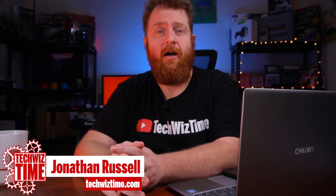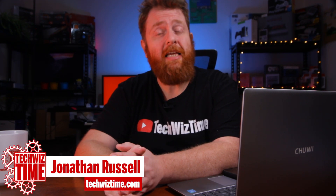Hey guys, Jonathan here with TechWizTime, where I help you save time and money when it comes to gaming and technology. In this video, I'm going to be showing you how you can convert your old mobile phone into a wireless charging compatible mobile phone, and it's only going to cost you $3.